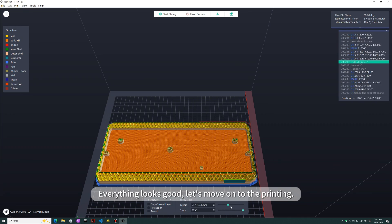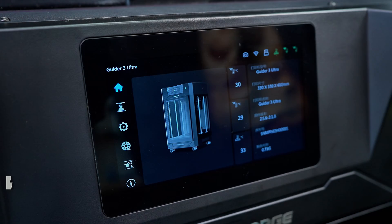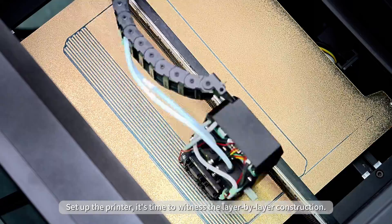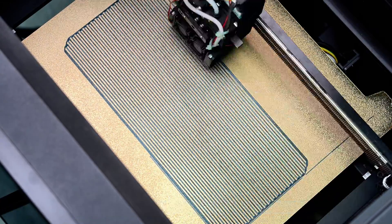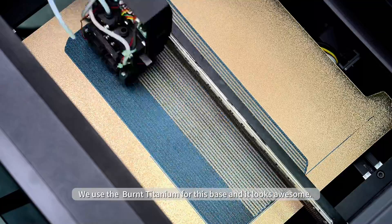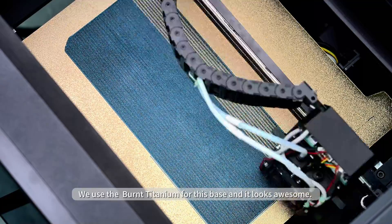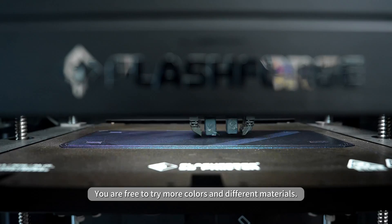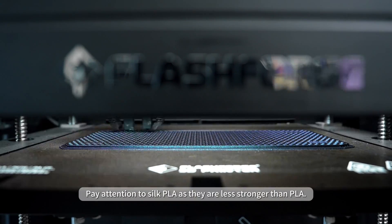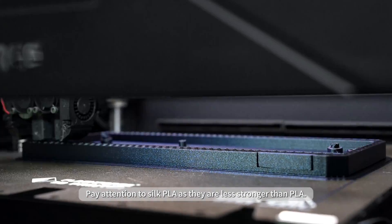Everything looks good. Let's move on to the printing. Set up the printer — it's time to witness the layer-by-layer construction. We use burnt titanium filament for this base and it looks awesome. You are free to try more colors and different materials. Pay attention to silk PLA, as it is less strong than regular PLA.